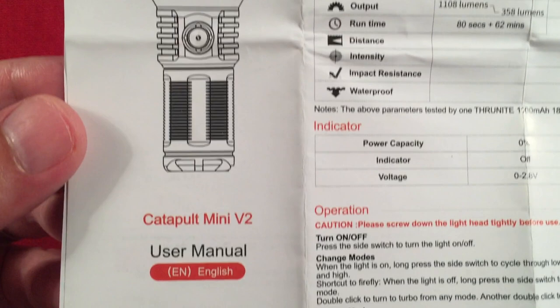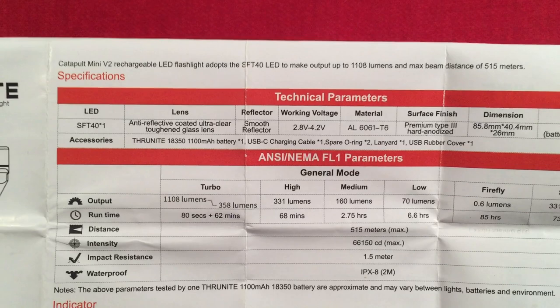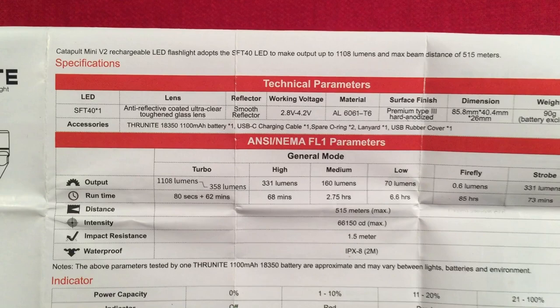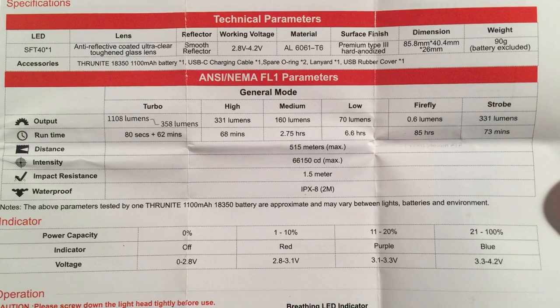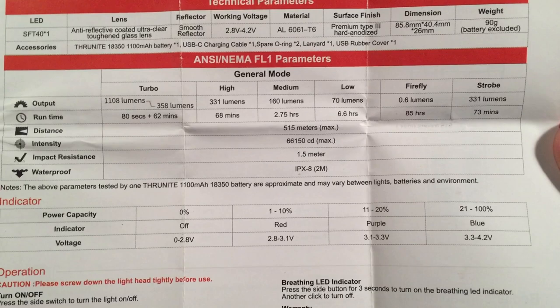ThruNight — 'Guiding you through the night.' The Catapult Mini V2 uses an SFT-40 LED — the same LED as the Sofern IF-22A, which I thought was neat. Output is 1,108 lumens, with a throw distance of 515 meters. Modes include turbo (which throttles down), high, medium, low, firefly, strobe, SOS, and beacon.